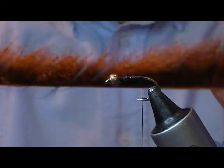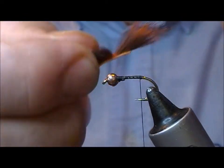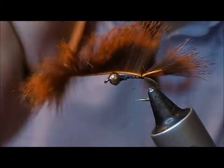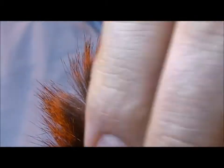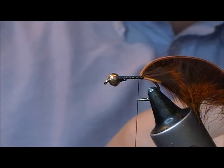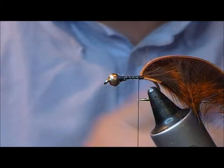I'm taking here a Pine Squirrel Zonker — it's dyed in a sort of rusty orange — and I'm just splitting it there at the back and I'm going to tie over that. Then just a little dab of glue onto that tie-in point.